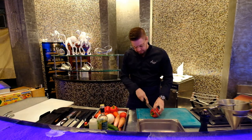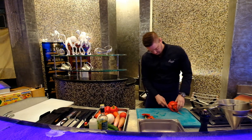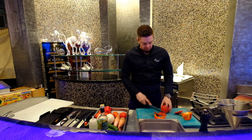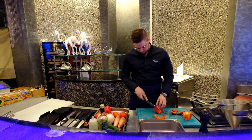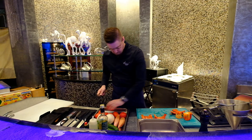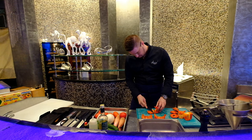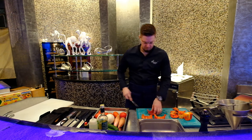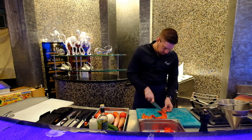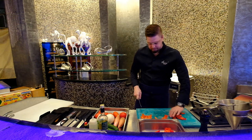We have different vegetables that we're going to put to marinate. To start, a bit of bell pepper — so here we have three pieces. We cut some big pieces; just to marinate, the size is not really important.